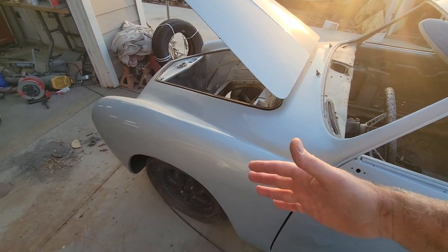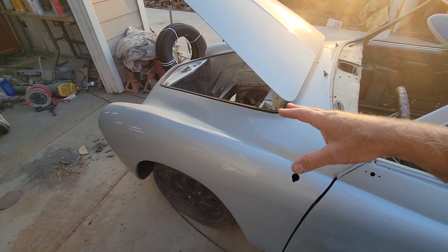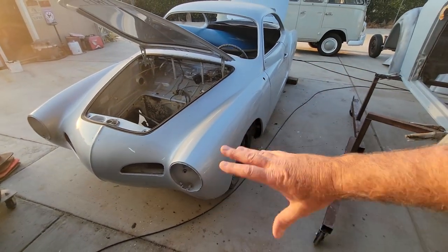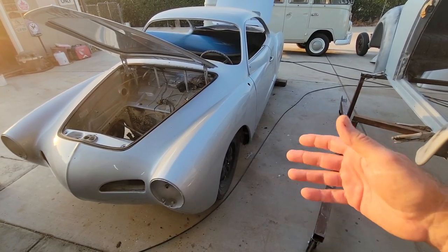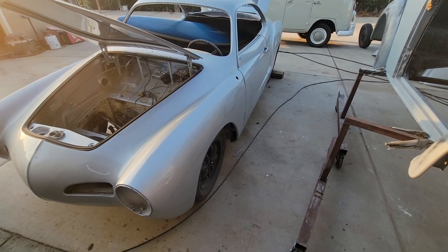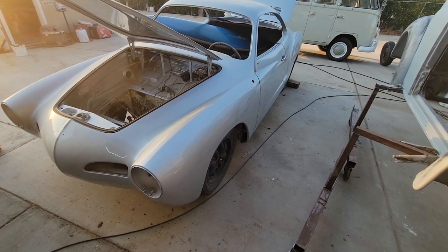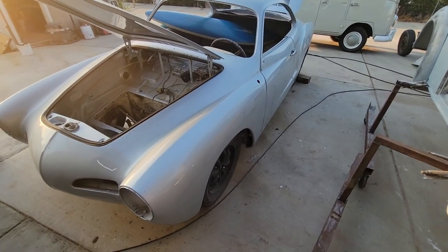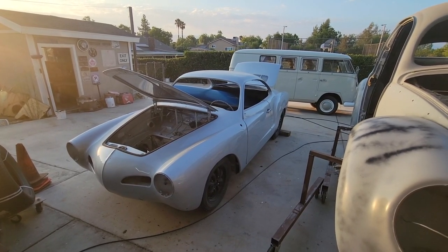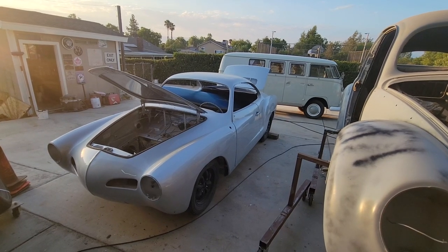Same thing with the front fenders — this one didn't have one so we had to butt weld one in, and it's really hard to butt weld a fender and get it right. Then you've got the expense of a new fender — I think they're over a thousand dollars too, and I believe they're only available in Europe. So you're going to do a lot of work to that fender before replacing it — patch panel it, repair it, fabricate — you can do all kinds of things to a fender.